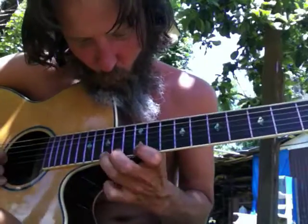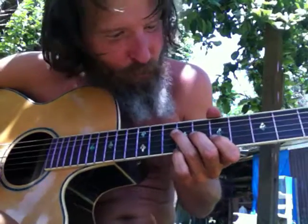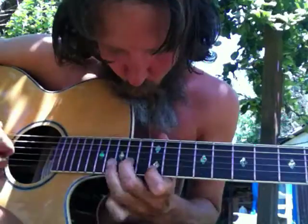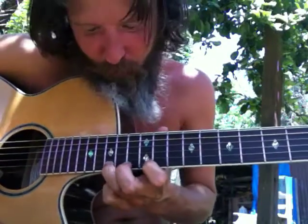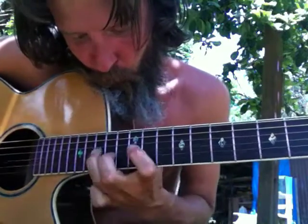Now we're going to show an accidental diminished 7th. When we're going to a 4-5 to a 1 resolution — you can see how that works. We're just doing the diminished 7th, bending up to it, and then taking it down to the 1. So we just want to get that on the record.